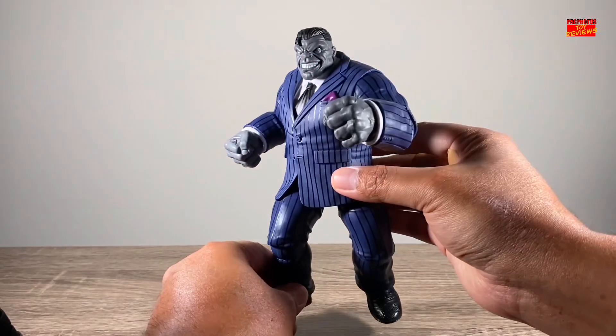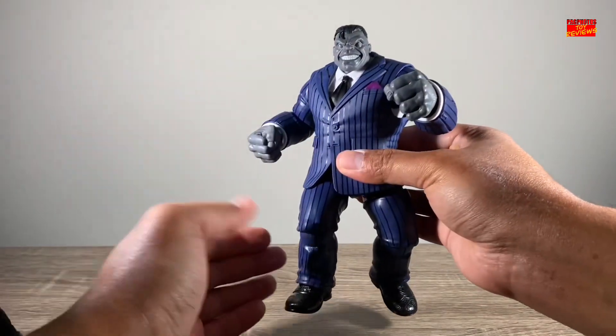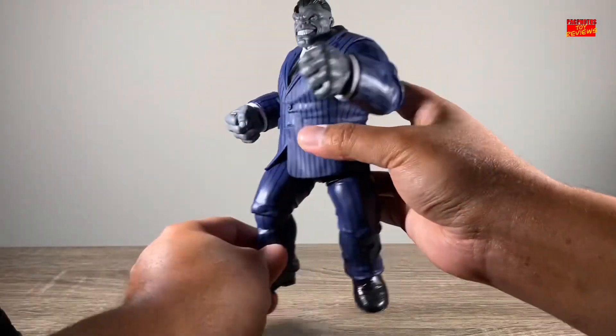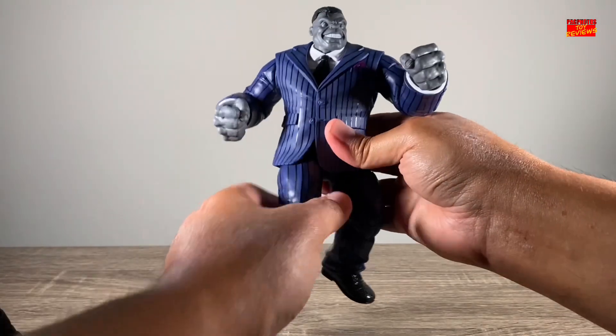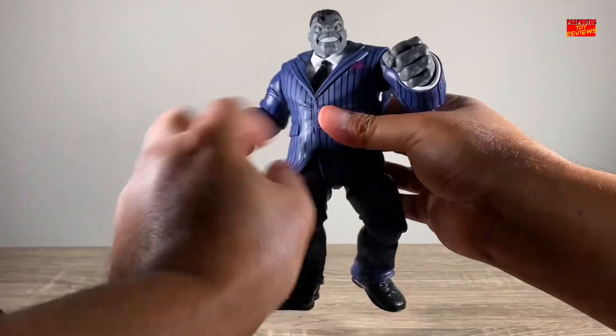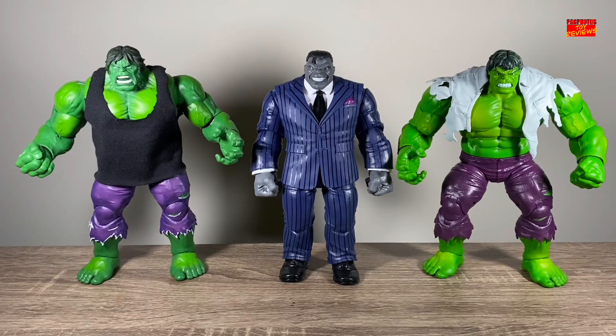I'm not going to dive too much into articulation because it's the same type of range of movement you've seen on these deluxe suited bodies. They're all single-jointed, but they still have a nice solid range, except for the torso — there's not going to be any ab crunch forward or backward because of this rubber overlay or suited overlay, but it still has a good range.